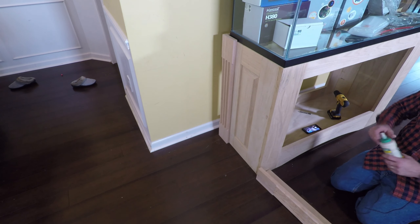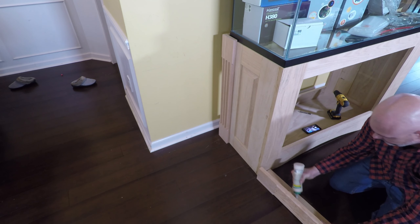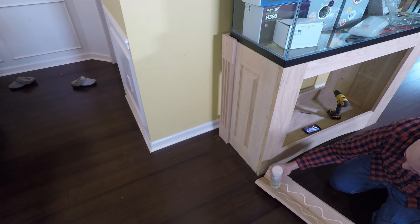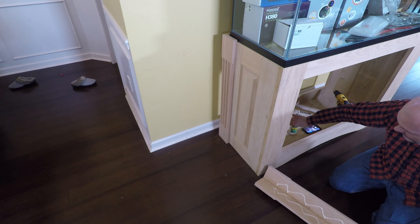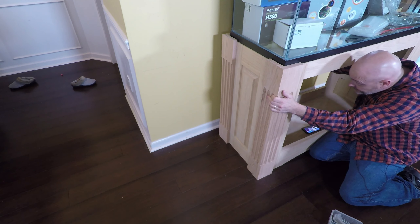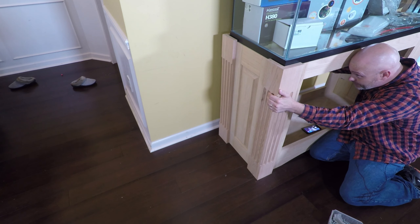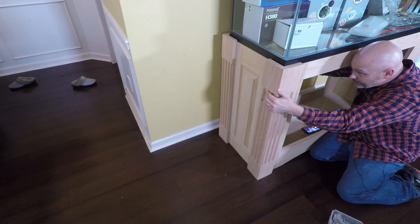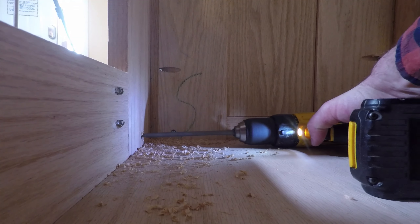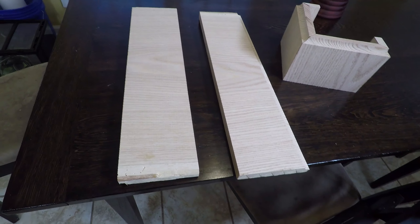After I've drilled the holes, I'm going to remove the column and I'm going to apply a pretty liberal amount of glue — not so much that it squeezes out and drips onto my floor, but enough that it shouldn't have any problem holding permanently. Making sure to hold the column firmly in place while I run in the screw. And I'll do the same thing on the other corners.